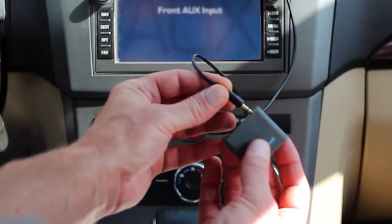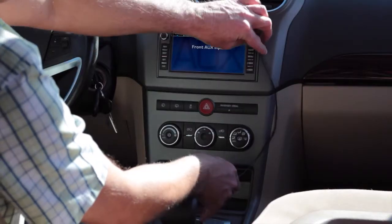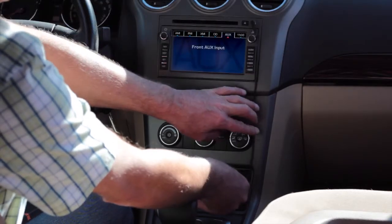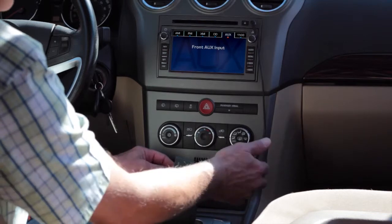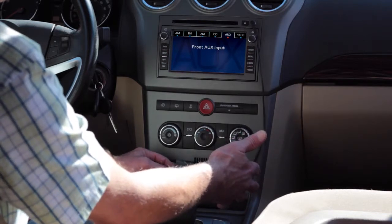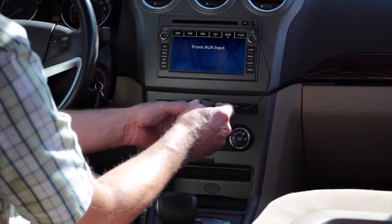Next, we connect the other end to the line-out on the Wave Jammer, and then we want to route this cable neatly. We've got a cubby down here, and we could tuck the Wave Jammer into any space that's convenient, but we're going to use this cubby because it's here and it's easy.